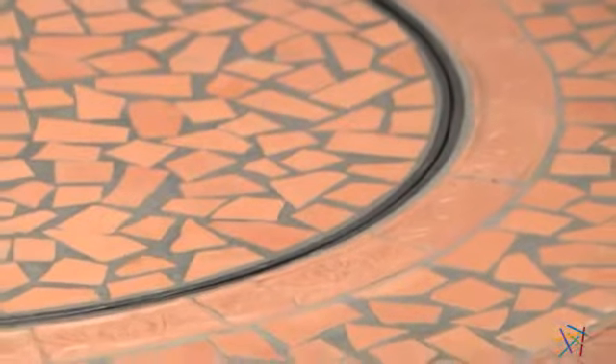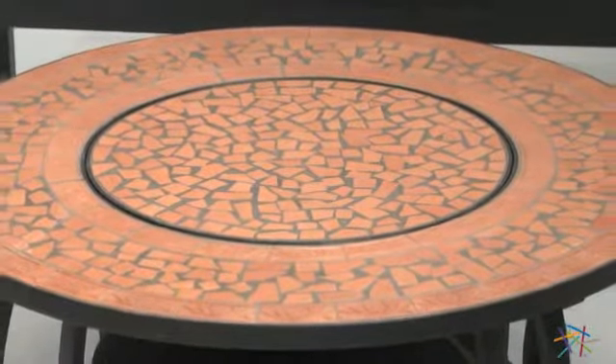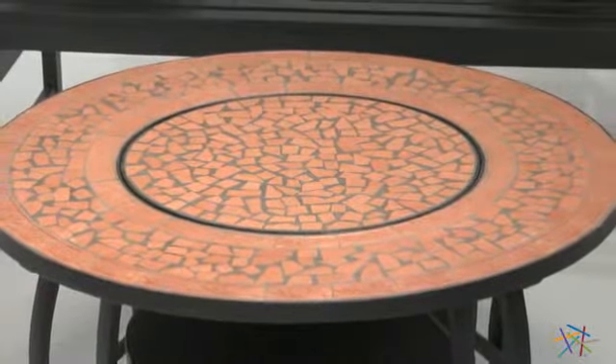One of my favorite features is the matching tiled insert, which easily converts the pit into a stunning conversation table. Both the insert and the border are smooth, so you can safely set down your drink on the even surface.